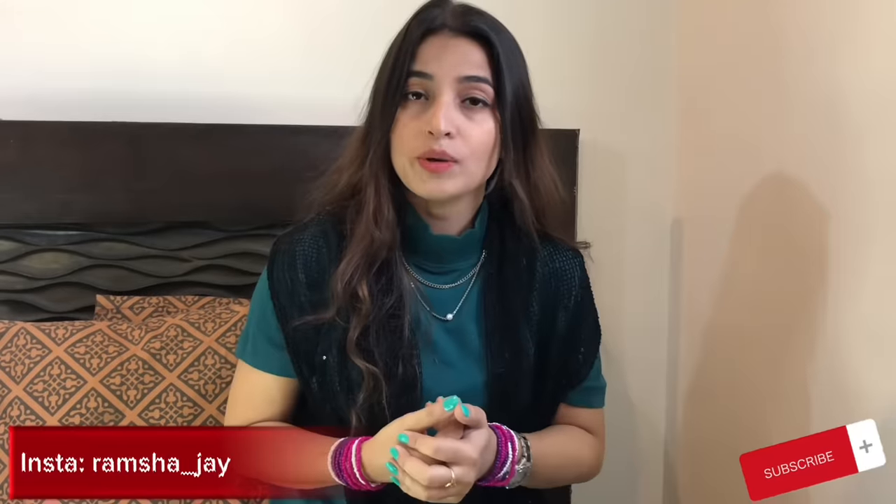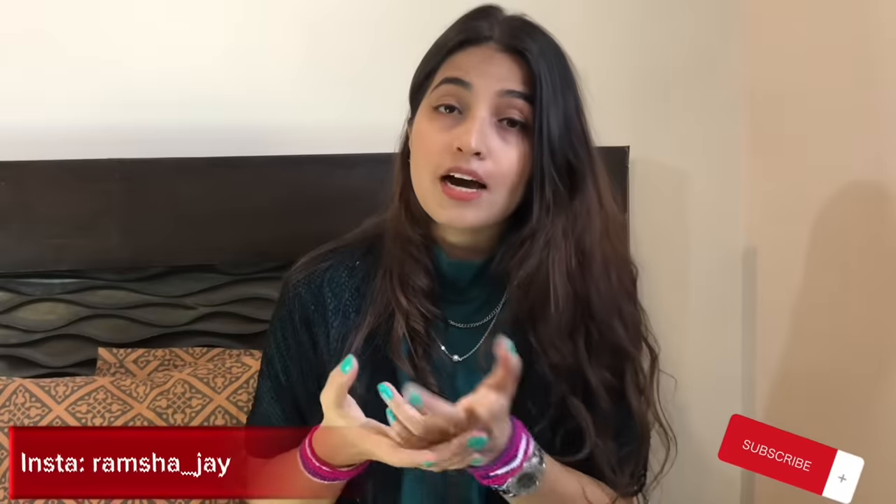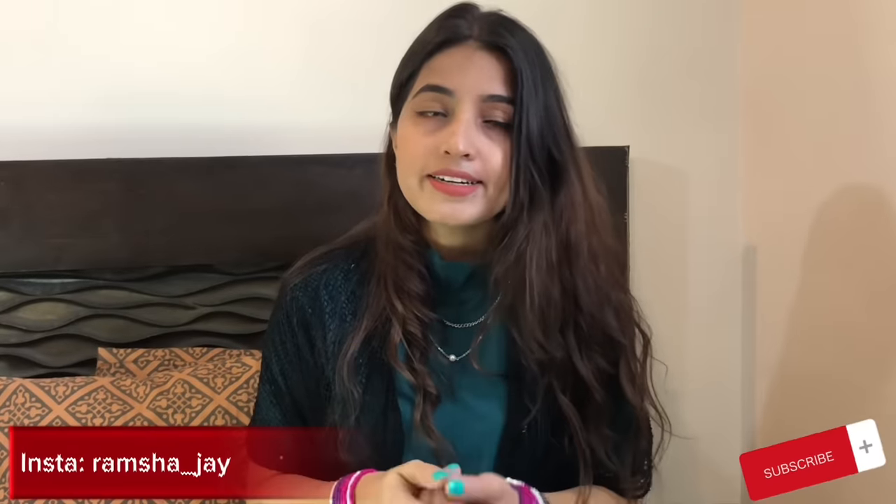Assalamualaikum, welcome back to my another video. I hope you will be fine and you will remember me in prayer.